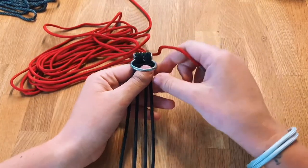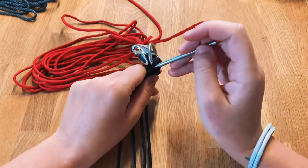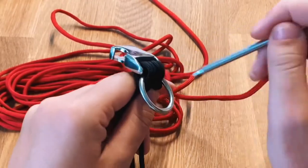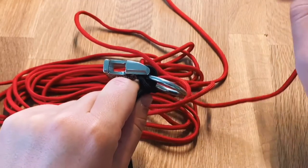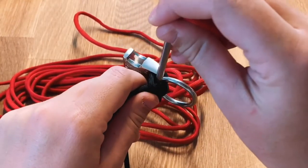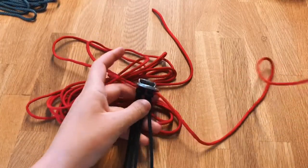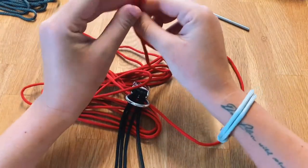To add this color to the cosmetic we're just going to open the cosmetic up a little bit so we can actually go through the same loop we used for the buckle and for the ring. So we're going to go right through there, and then just go ahead and pull it right through until we've got the middle at the top.